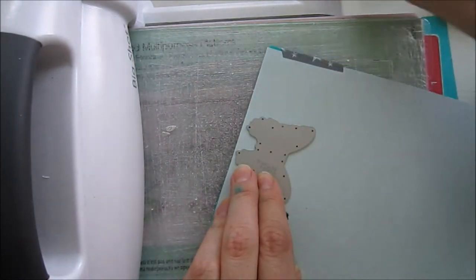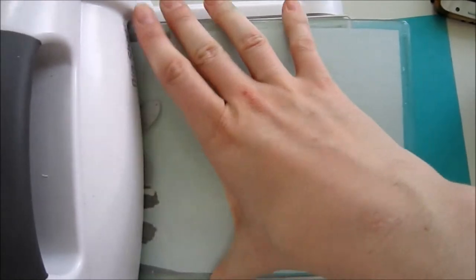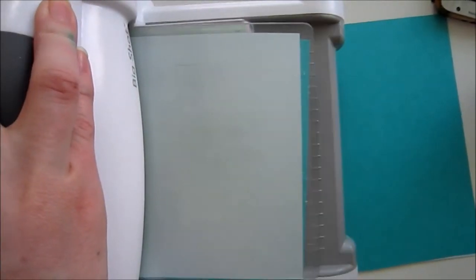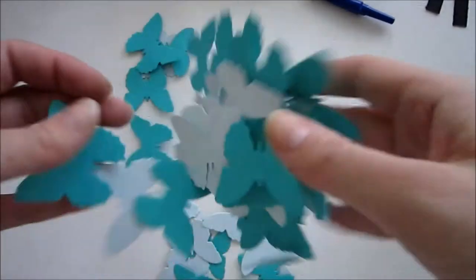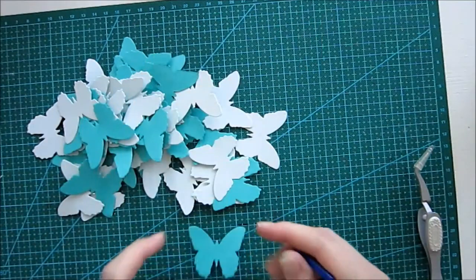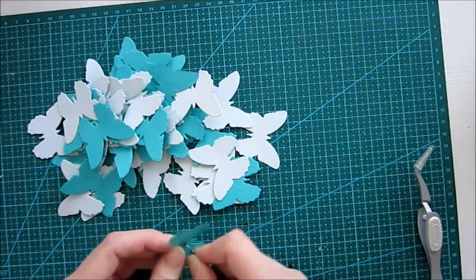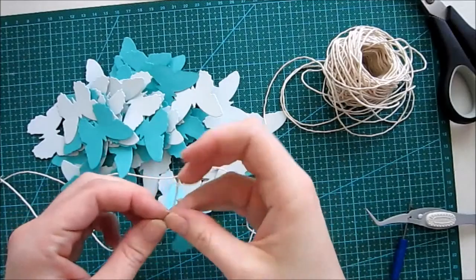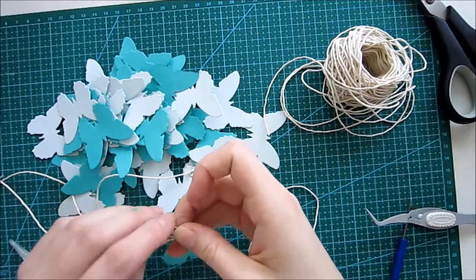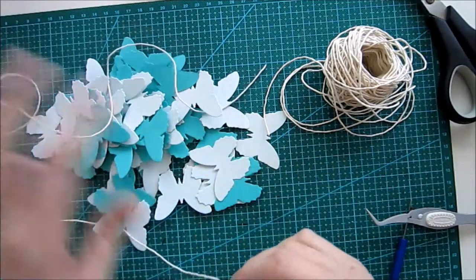Check it out if you want some more inspiration. This project was inspired by pictures I saw on Pinterest — as many of you know, Pinterest is a great source for getting inspiration. So if you want more pictures and ideas for creating mobiles, you can always head over there.